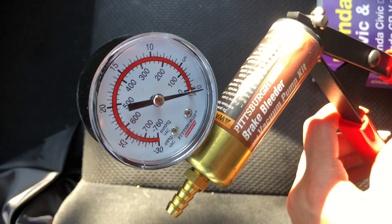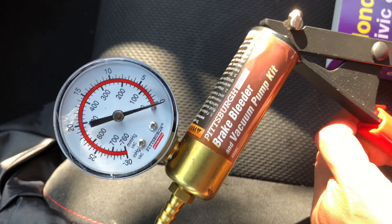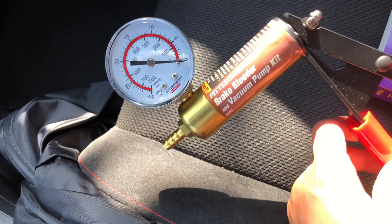I ended up not using the vacuum pump, because using vacuum pumps is the reason there were bubbles, and it just didn't look right to me. So I ended up not using it and just gravity bled it through using just the hose.